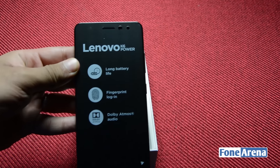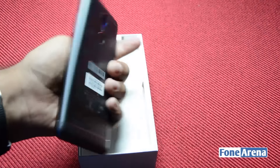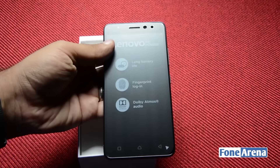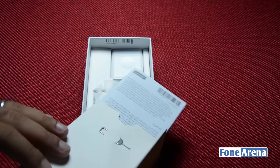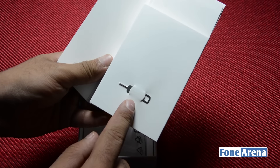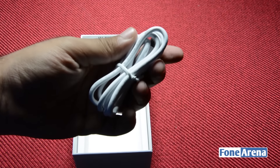Lifting the cover of the box reveals the phone itself, which is wrapped up inside a protective plastic layer. There's another protective layer on the display of the device. Flip the phone around and you can see the metallic back panel alongside the fingerprint and camera modules. Removing the bottom tray you can see the usual documentation including a quick start guide, warranty documentation and more. The box also ships with the SIM ejector tool, earbuds style earphones, micro USB cable and a wall charger.